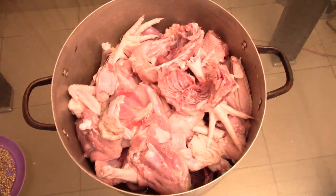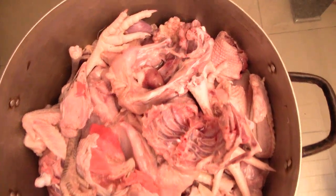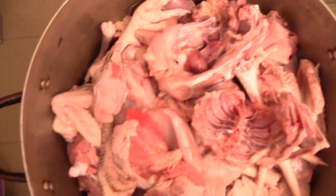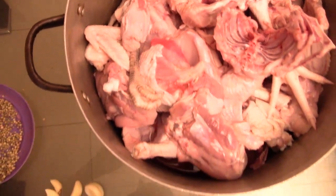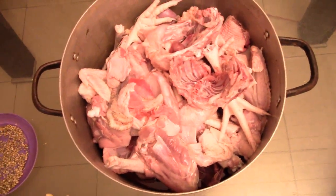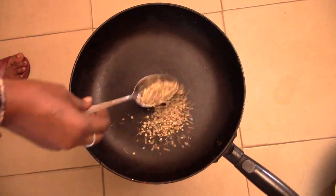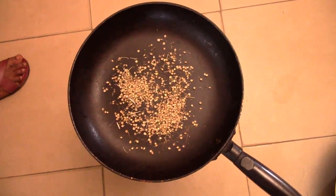Hello guys, today I want to show you how to make some chicken stock. As you can see, my meat is well cut and washed. Let's start by adding ingredients. I have some coriander seeds — I'm toasting some coriander seeds.